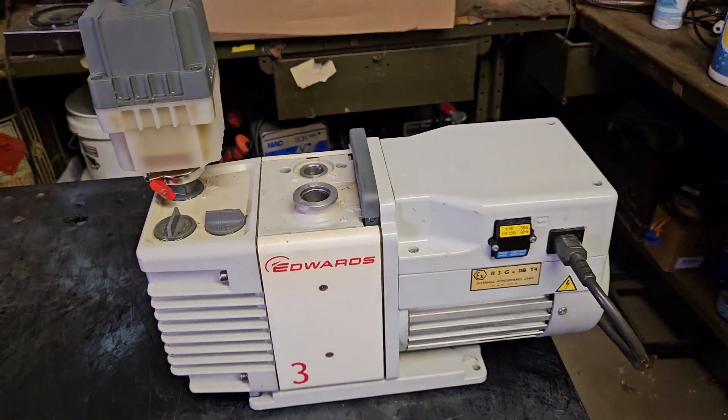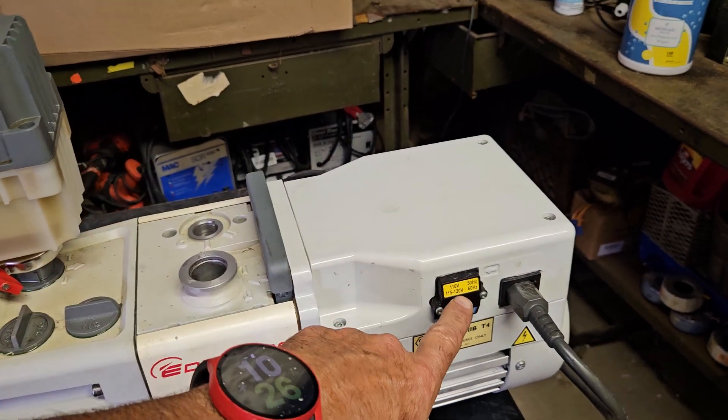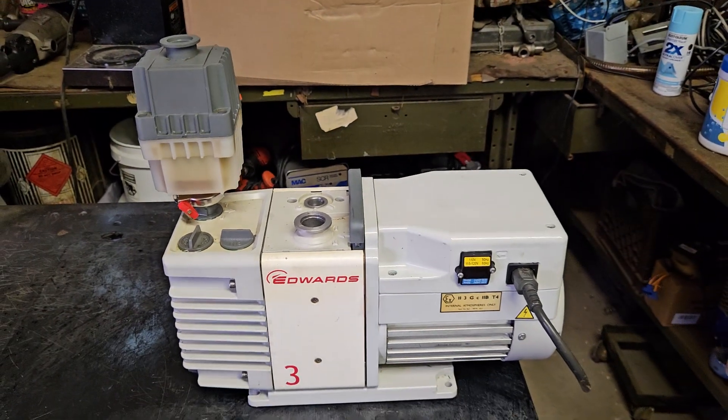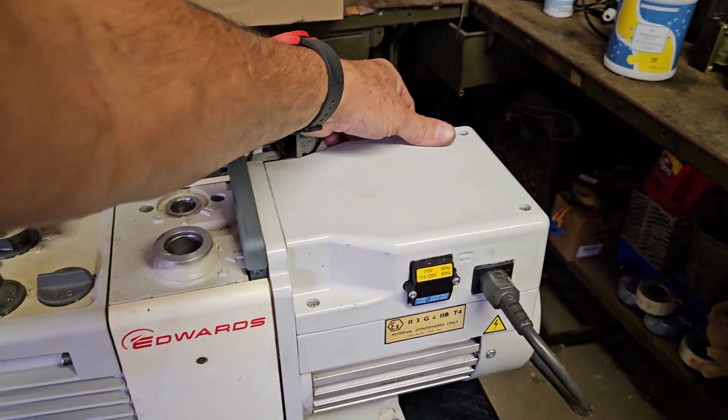So you can see it works beautifully. It's both 110 and 220. Each Project, 734-395-9417, thank you so much.